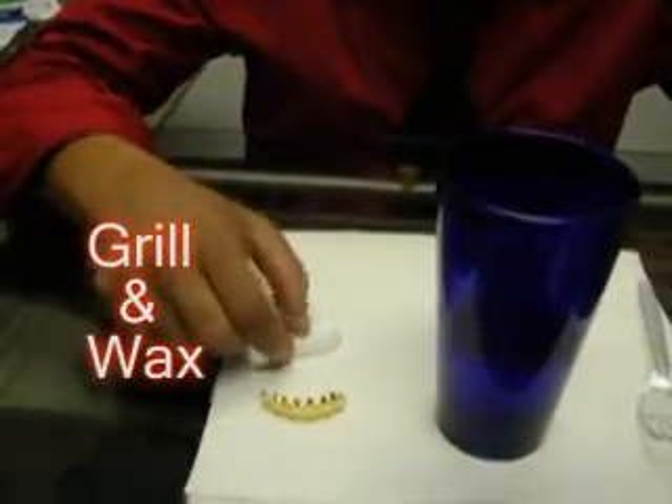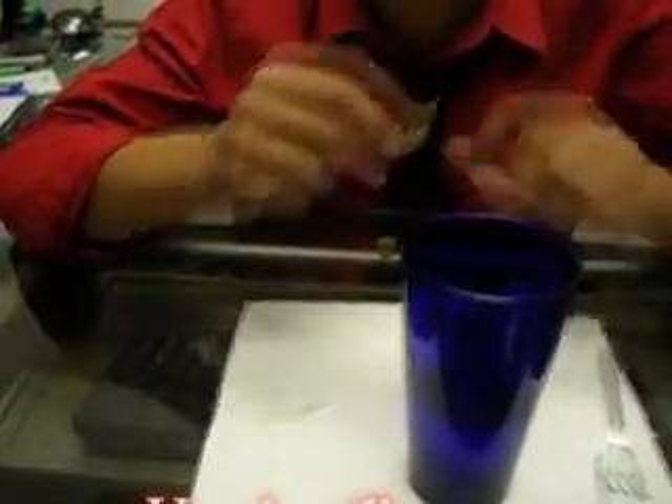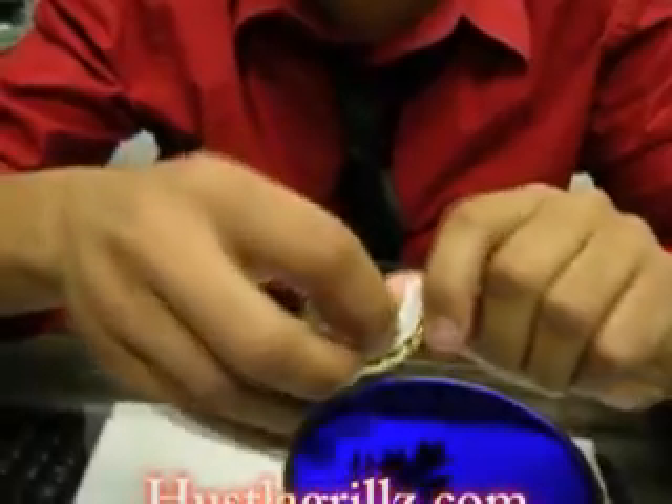To get started, place the grill in your mouth and shape it to the curves of your teeth, just like that. Next, place the plastic silicone in the back.